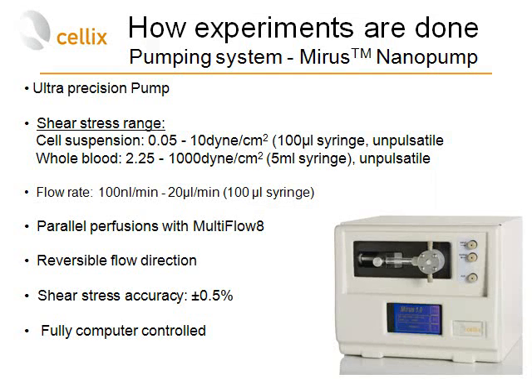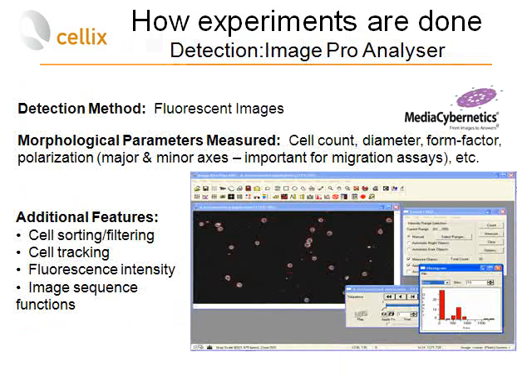To manipulate liquids and pump cells and whole blood within the micro-channels, we recommend the Myrus nano pump. It is an ultra-precision pump covering a range of shear stresses from very low vascular shear stress to high arterial shear stress. It can perfuse up to eight channels in parallel, has reversible flow direction, and is fully computer-controlled during the assay.